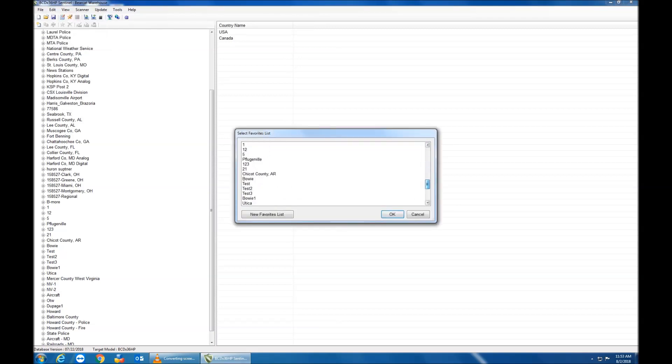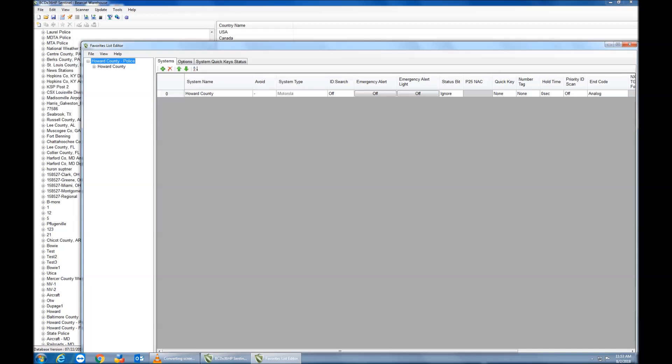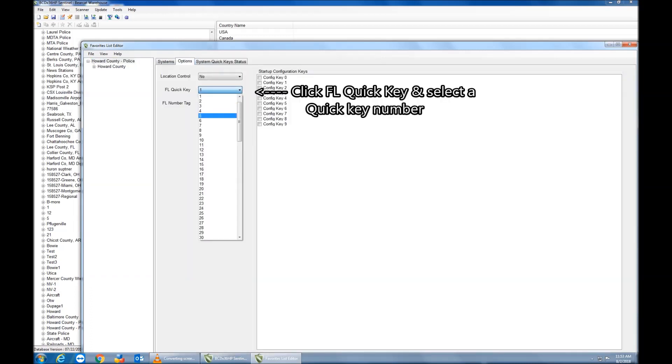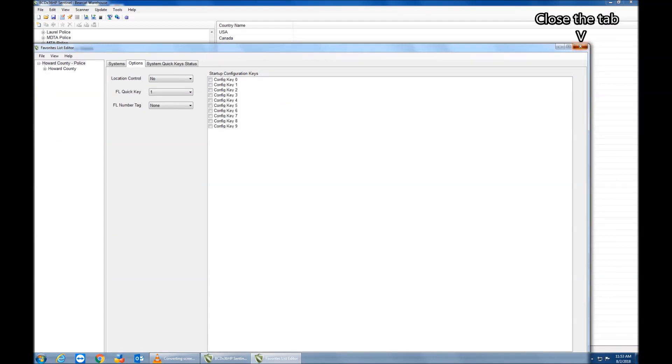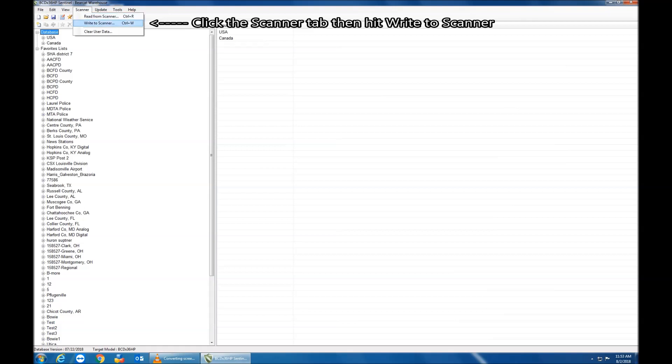Go ahead and open your Sentinel software, click File, Edit Favorites List, and scroll down until you find the desired favorites list and hit enter. In the new tab, click the Options tab, then click FL Quick Key and choose your desired quick key. Then go ahead and hit File and Save, close the tab, hit Scanner, then Write to Scanner — and that's it, you're all finished.